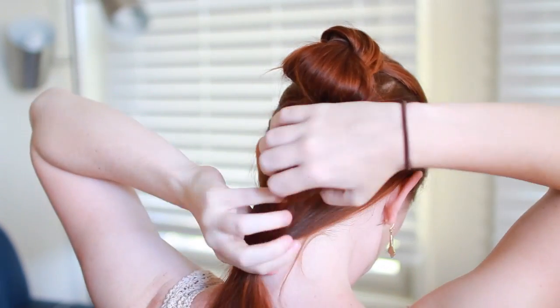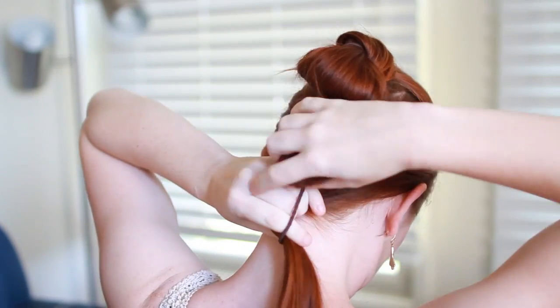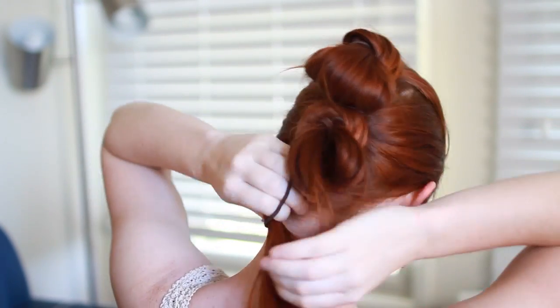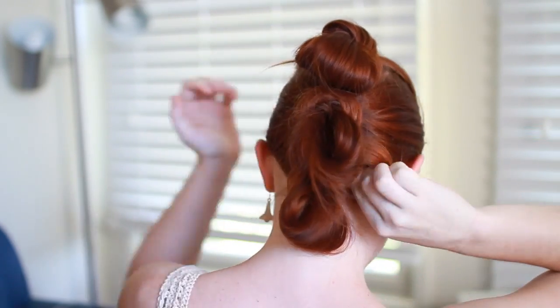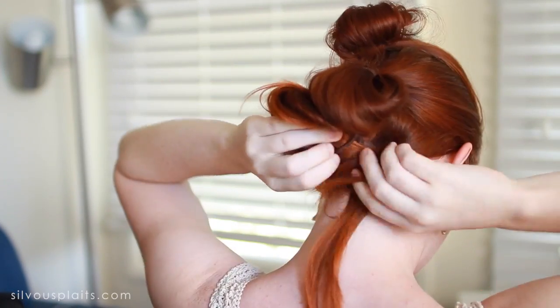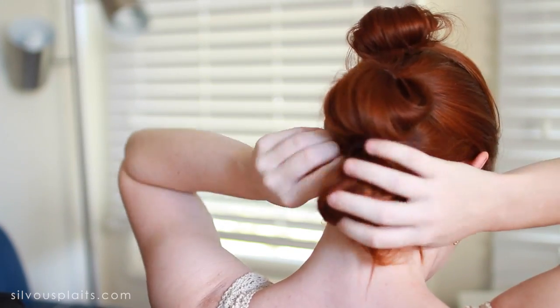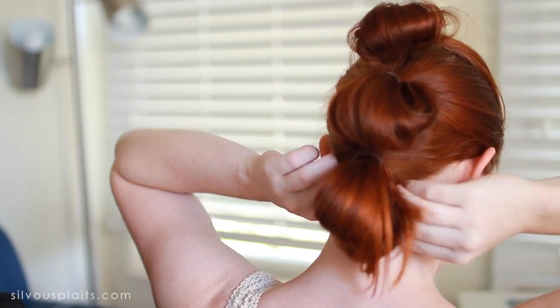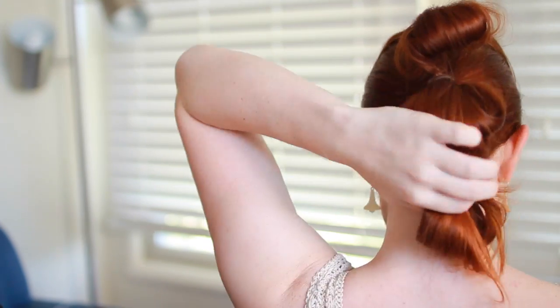Whatever technique you decide on, finish off the second bun loop the same way you did the first. Finally, grab the rest of your free-hanging hair and make one final bun. With the tail of this one, either wrap and pin it around the ponytail holder, or just ball it up, poke a hole in the hair at the nape of your neck so your finger sticks in underneath the hair tie for the third bun, and shove the tail hair up in there. Shove a couple bobby pins in there as well to hold it in place.